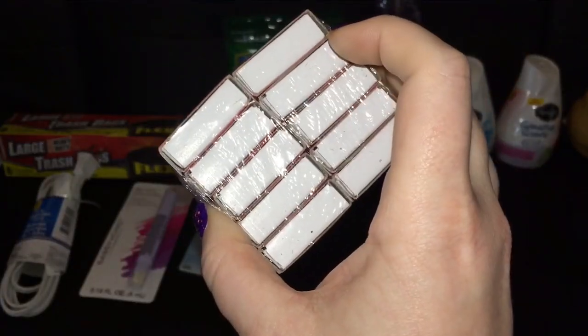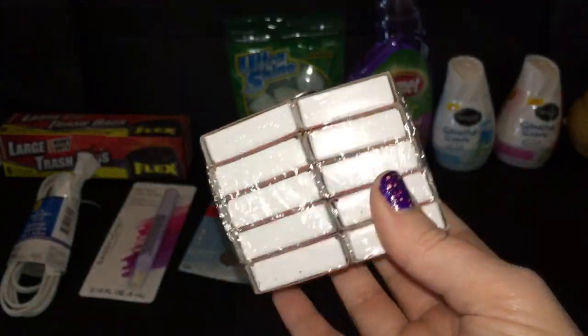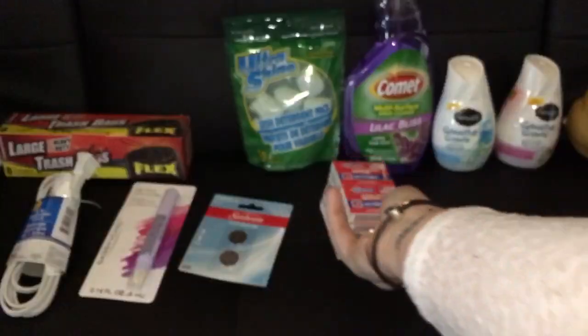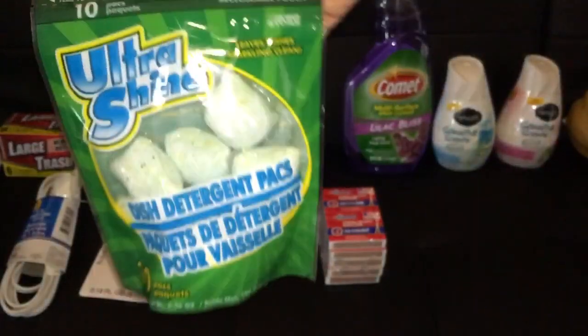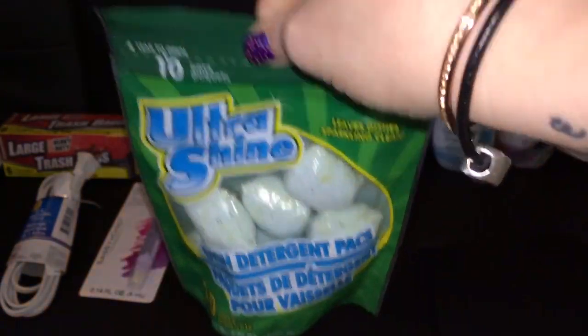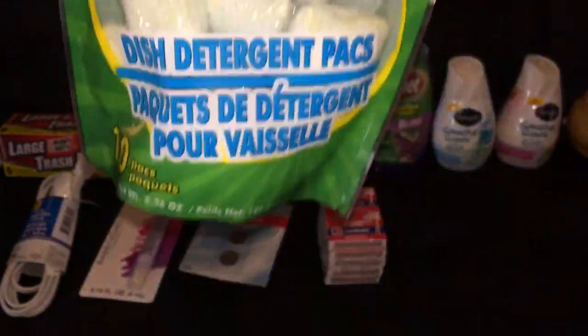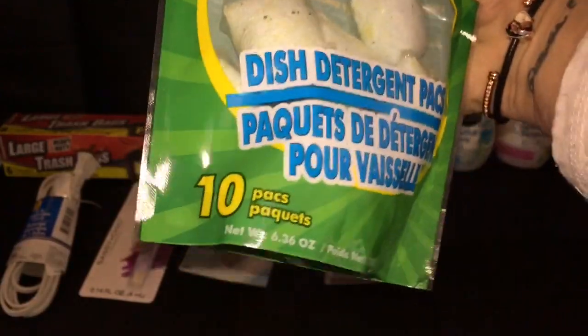Got 10 boxes of matches — that's a lot, but for a buck I guess I can't complain. I also got some more of my ultra shine dish detergent packs. My next empties video I have a story about these, so stay tuned. But you guys know I love these — I've reviewed them so many times on this channel and they are absolutely amazing.